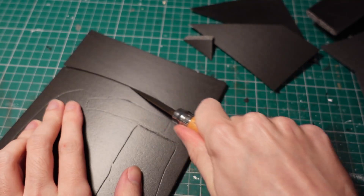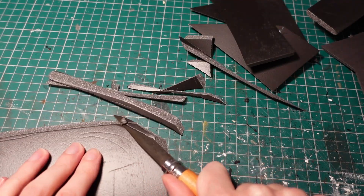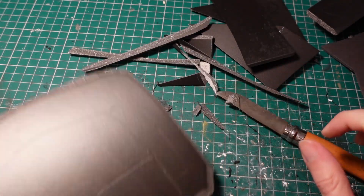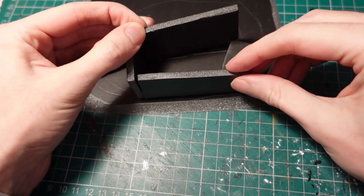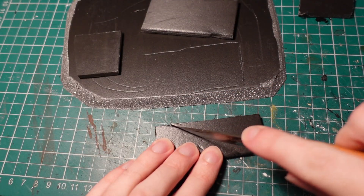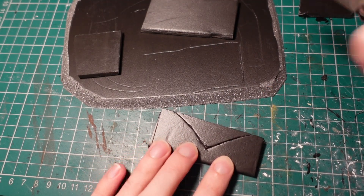To start with, carving a rough plan into some foam core using a knife, then cutting it out and beveling the edges to make a base. Then taking some more pieces of foam core and making a small building — probably a storehouse or some kind of outhouse — then cutting away a section on each of the walls to show some battle damage, and then we can have the roof collapsed in over the top as well.